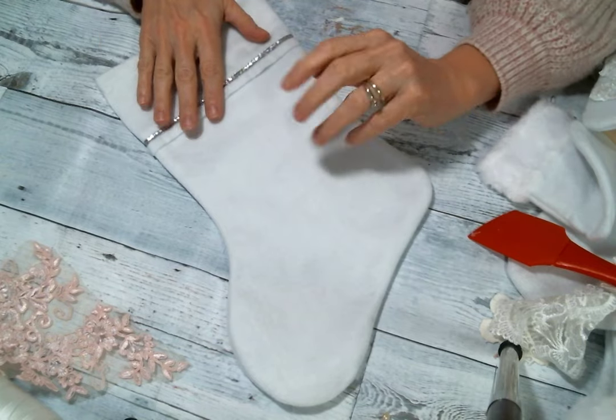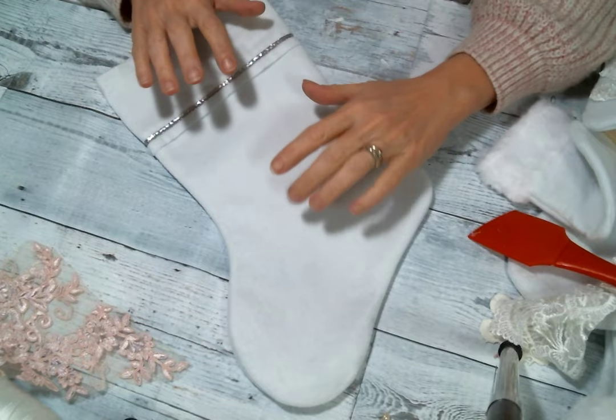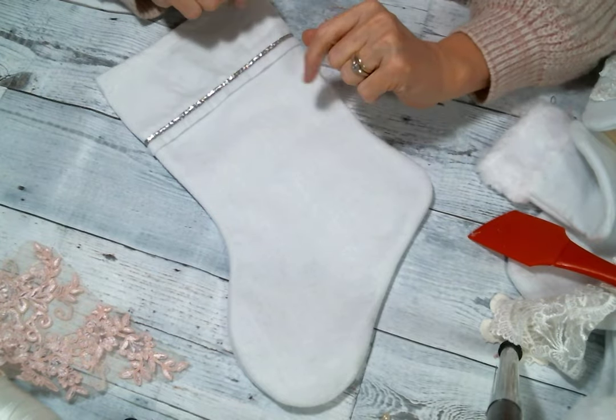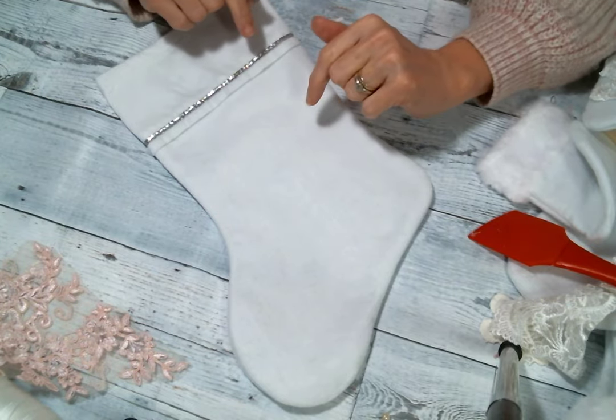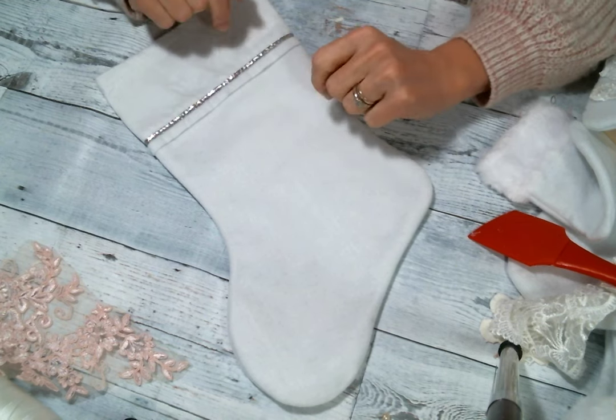Hi everyone, Amy Love here. I thought I would pop in real quick and show you what I've been working on. I'm doing my first craft fair in Maine, so I'm kind of excited about it. I've been really trying to make some things and get it ready.